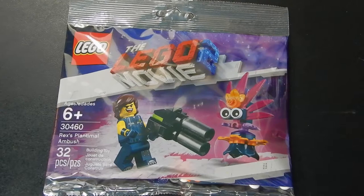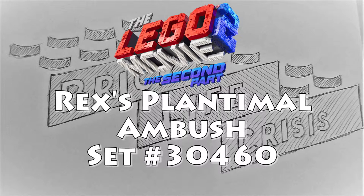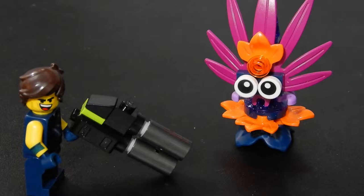Without any further ado, let's go ahead and crack it open. Here we have set 30460, Rex's Plantimal Ambush. As you can see, we have Rex Danger Vest with a rather large brick-built weapon and a Plantimal.